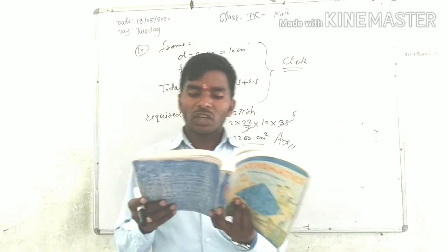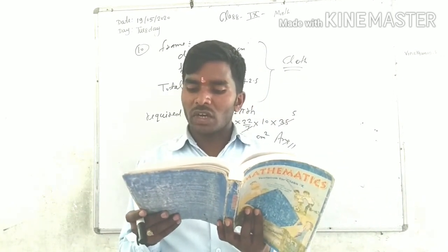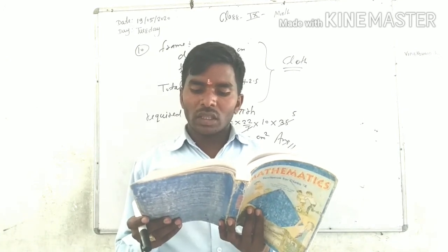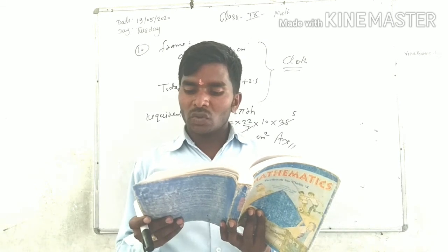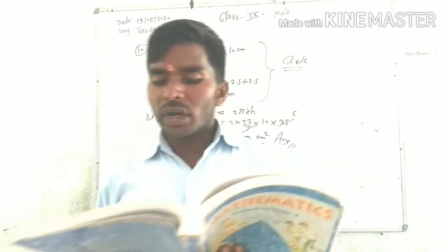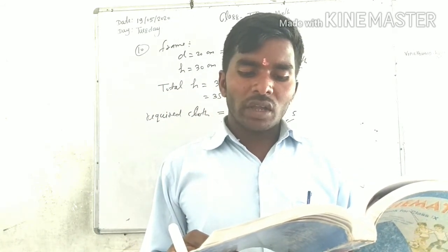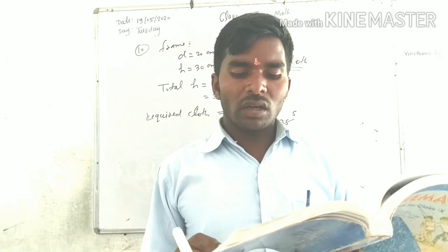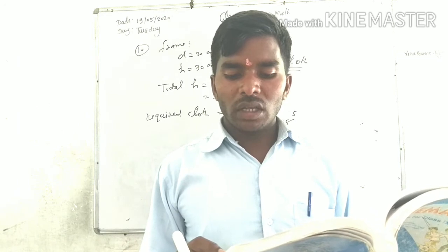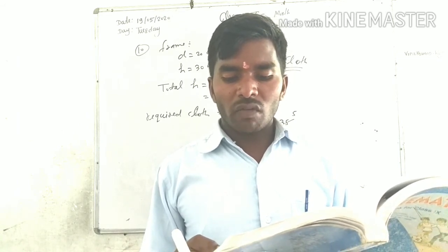Now, question number 9: a competition for making and decorating pen holders in the shape of a cylinder with a base, using cardboard. Each pen holder has radius 3 cm and height 10.5 cm.